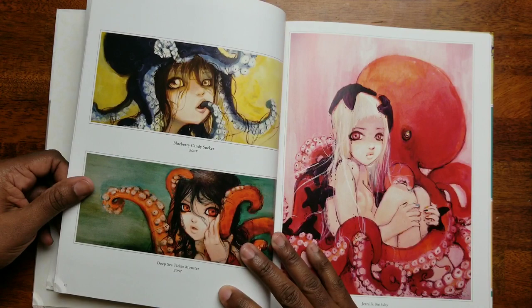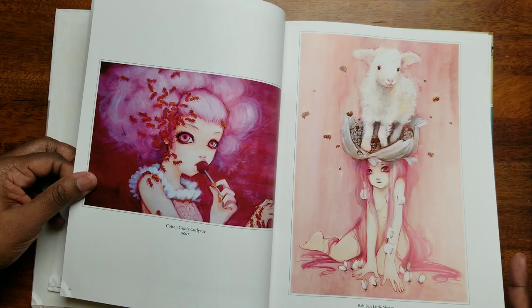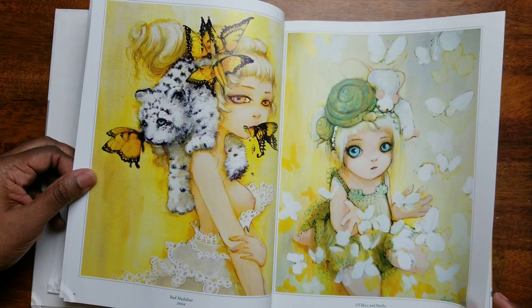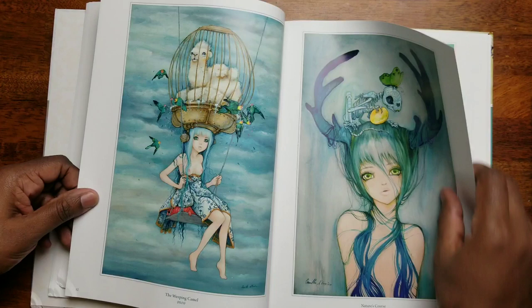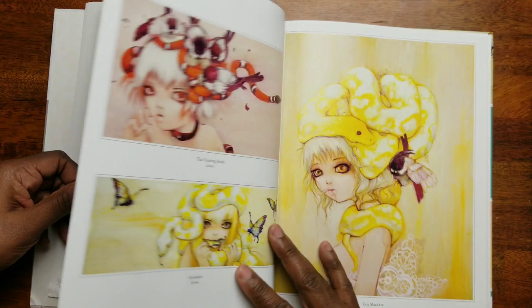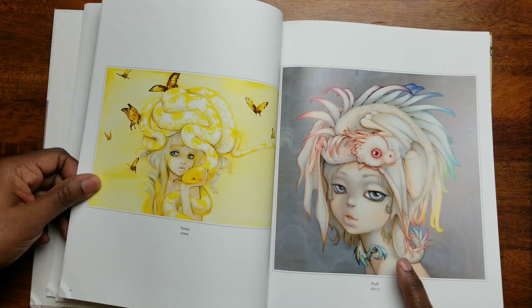'Rainbow Fingers.' I'm trying to see if I can find any that are in the coloring books — it'd be great if this was the next coloring book, with images from this book. That is so cute, I love that. Wow, look at that — that is so pretty.